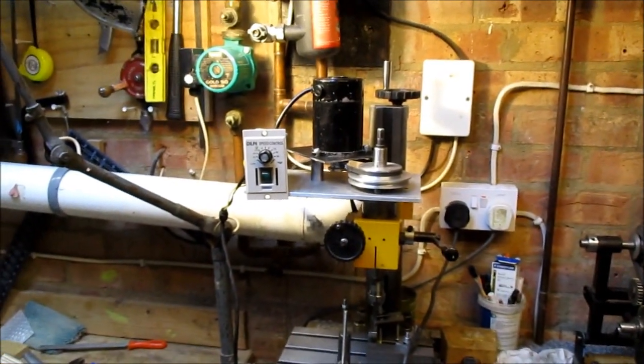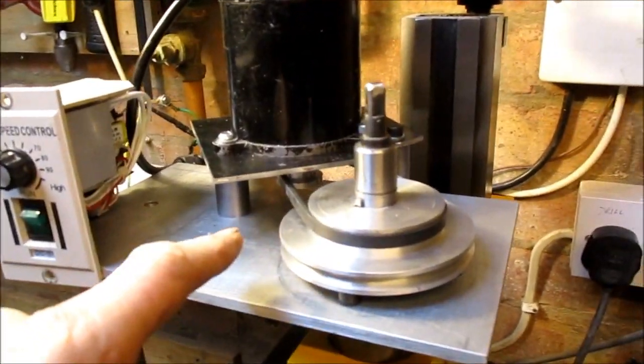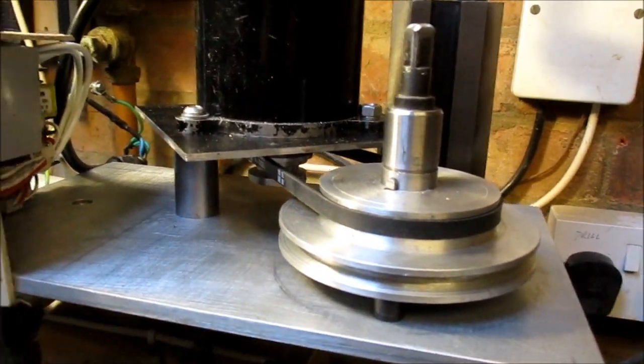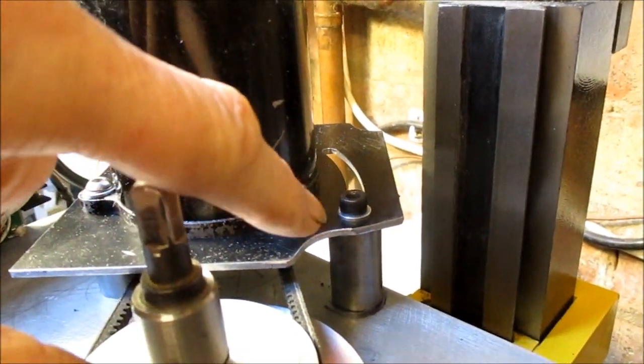I've converted my mill to belt drive. It did have a nasty noisy gearing system; it's now got a stepped pulley and a belt to give two speeds, which adjusts by pulling the motor forward on this quadrant here.